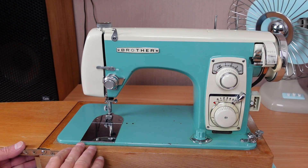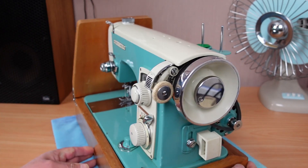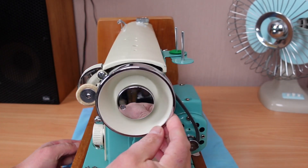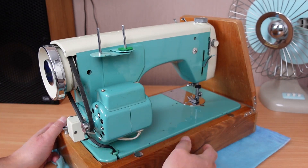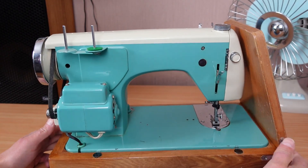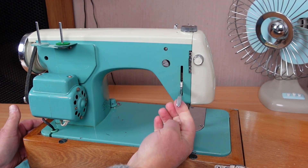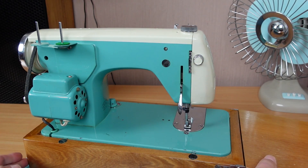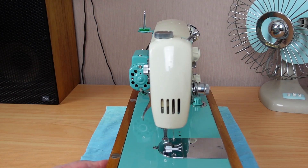It does have the cover but my customer's still got that. If we take a look around the machine, you can see this beautiful chrome here on the hand wheel and the stop motion clutch. Motor belt's very loose. Coming right around here, we've got even the presser foot lifter — all chrome. This knob here is chrome too. Just beautiful. I love the colour scheme. It's right up my alley.